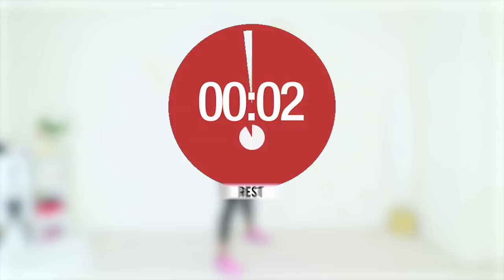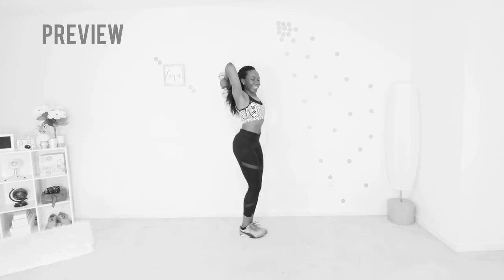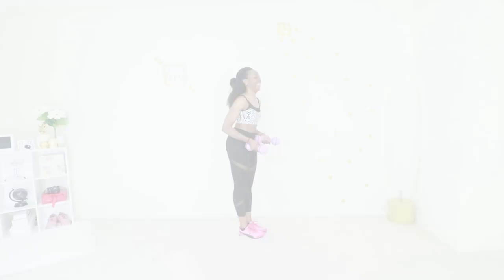Welcome back — we are going straight into a variation of tricep extensions. Your feet are together, your abs are engaged, and you are lifting your weights up and over your head using the muscles at the back of your arms — those muscles that like to jiggle when you clap. Yeah, those ones. Let's go.